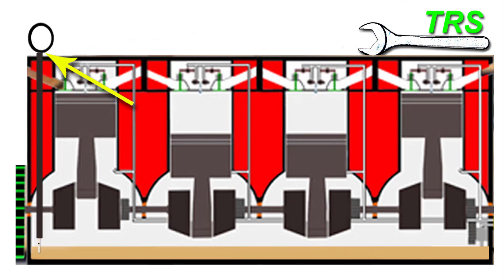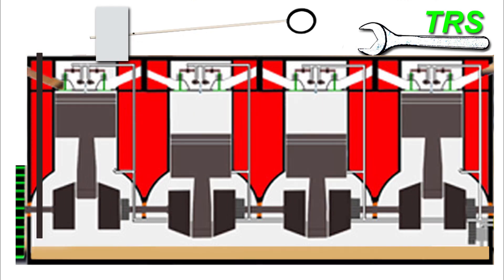Now we need to remove the dipstick and wipe the measuring end with a cloth or a rag. This is because we need the dipstick to be totally clean of any oil before we take the actual measurement.